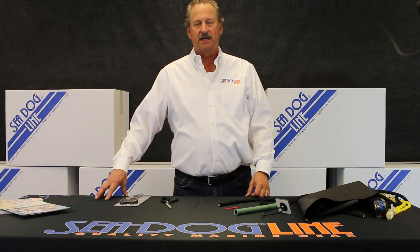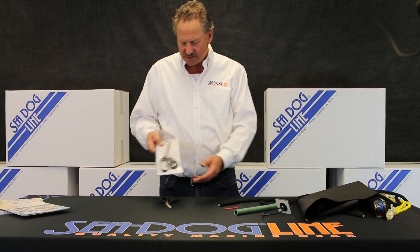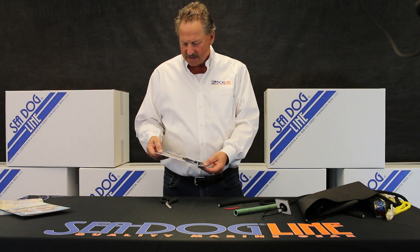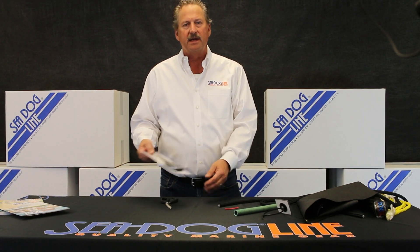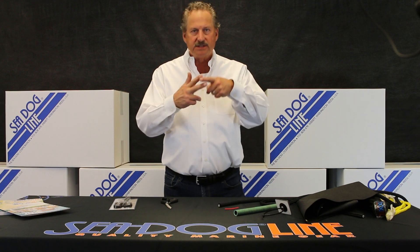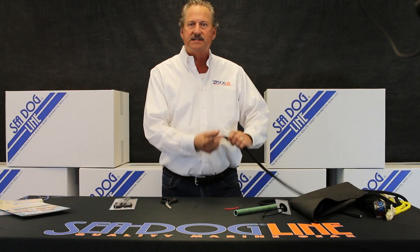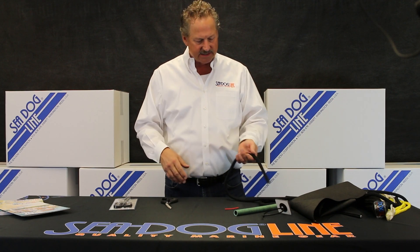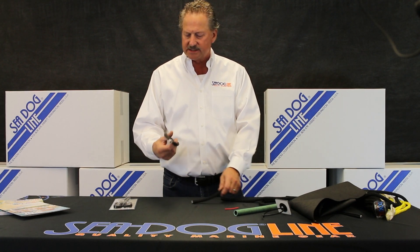Hi, I'm Norman Drankshult from the SeaDog line, and I'm here today to show you some of the other great tools we've come out with the last couple years. A couple years ago we used a pair of scissors trying to cut a piece of nylon dock line, and it was doing the sawing action, and we said, gosh, there's got to be a better way to do this.